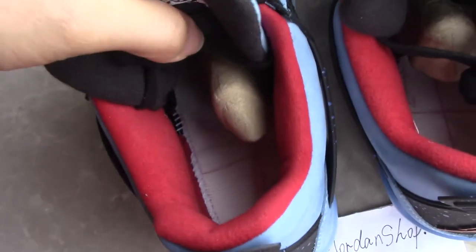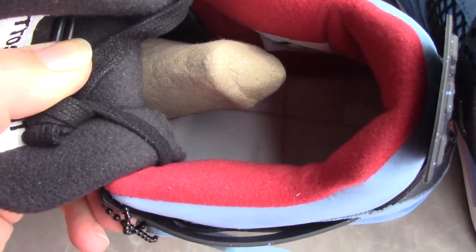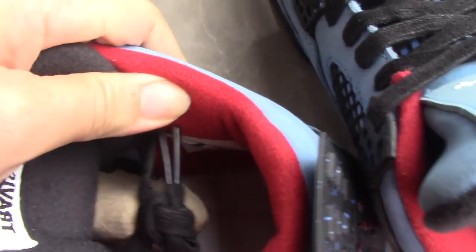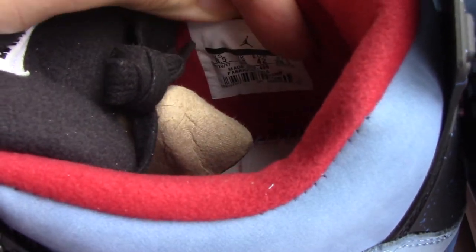Inside you can see the shoe tree, and the stitching is very detailed and perfect. For the side tag, it matches the side tag on the shoe box.